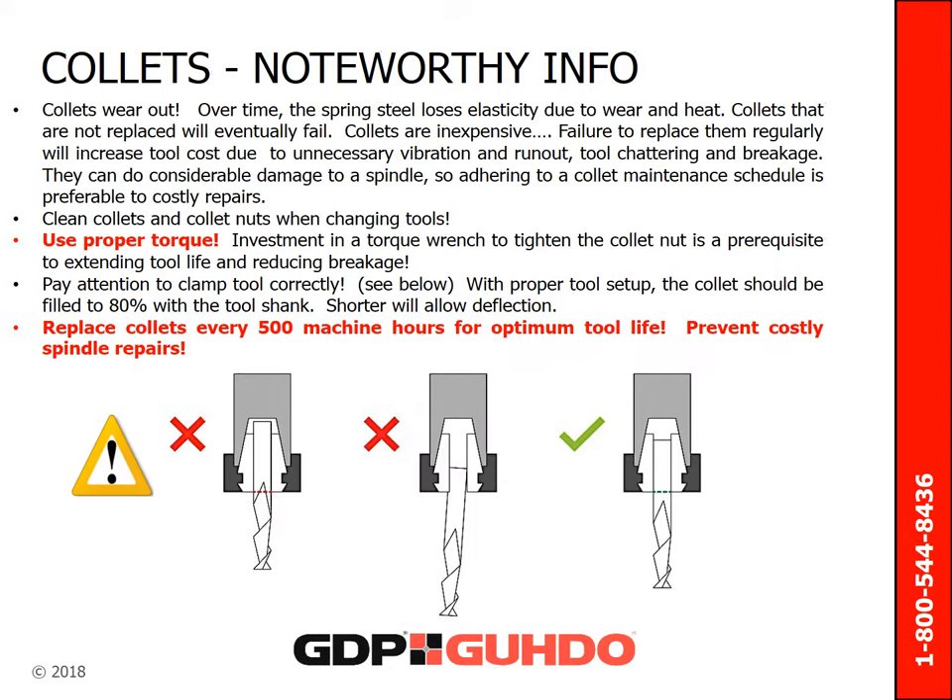Collets wear out. Over time, the spring steel loses elasticity due to wear and heat. Collets that are not replaced will eventually fail. Collets are inexpensive. Failure to replace them consistently will increase tool costs due to unnecessary vibration, tool chattering, and breakage. They can do considerable damage to a spindle. So adhering to a collet maintenance schedule is preferable to costly repairs.